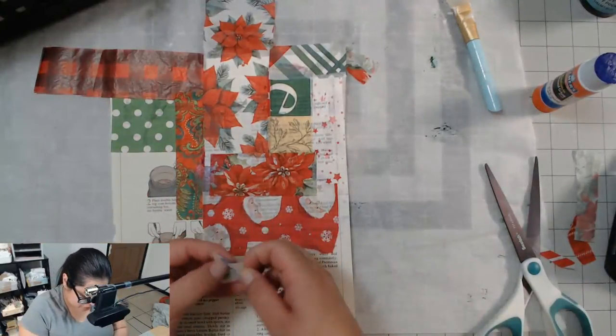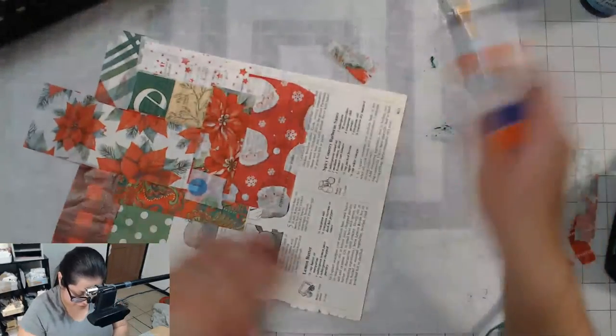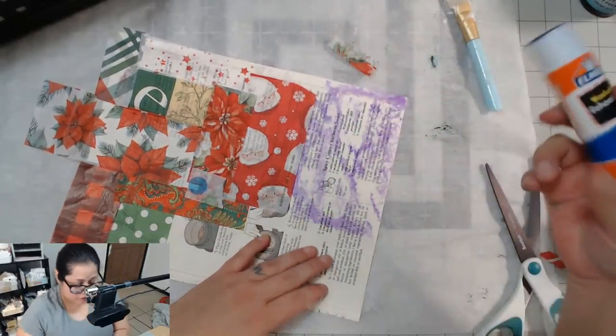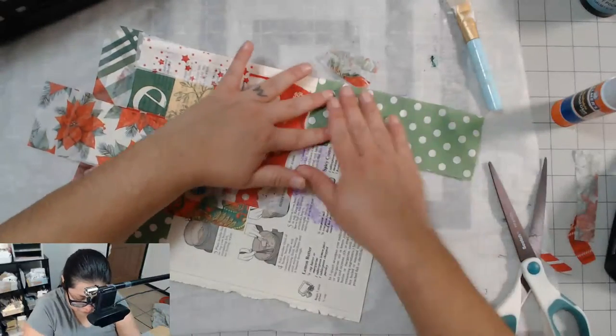We'll make them nice and fancy with like lace or something — we'll make them look real pretty. You guys, I am going to log off for now. Tomorrow I'll come back and these will be decoupaged on top, layered on top, sealed on top. So that'll be better.